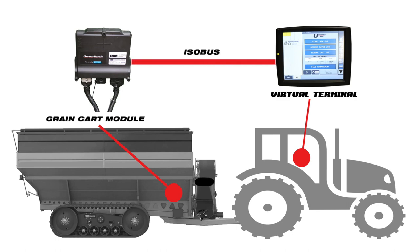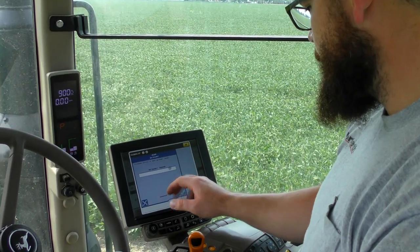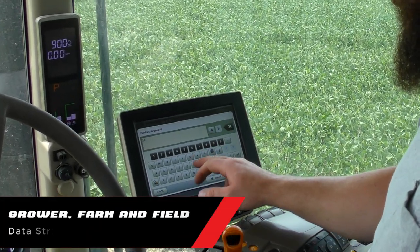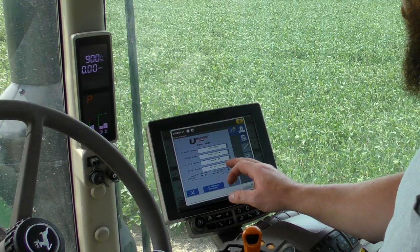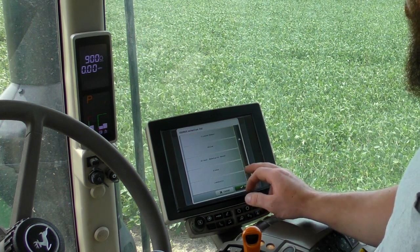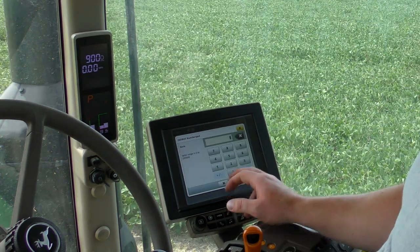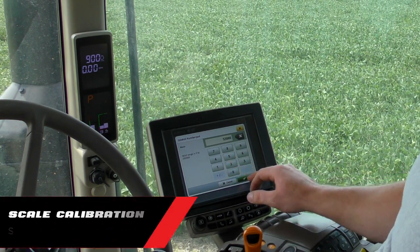The quick and reliable connection between the grain cart module, or GCM, and the tractor's ISOBUS plug ensures your operation runs smoothly. Once installed, simply enter growers, farms, and fields on the virtual terminal to structure your operation the way you want. Select from preloaded or create custom crop types to start an unloading job.